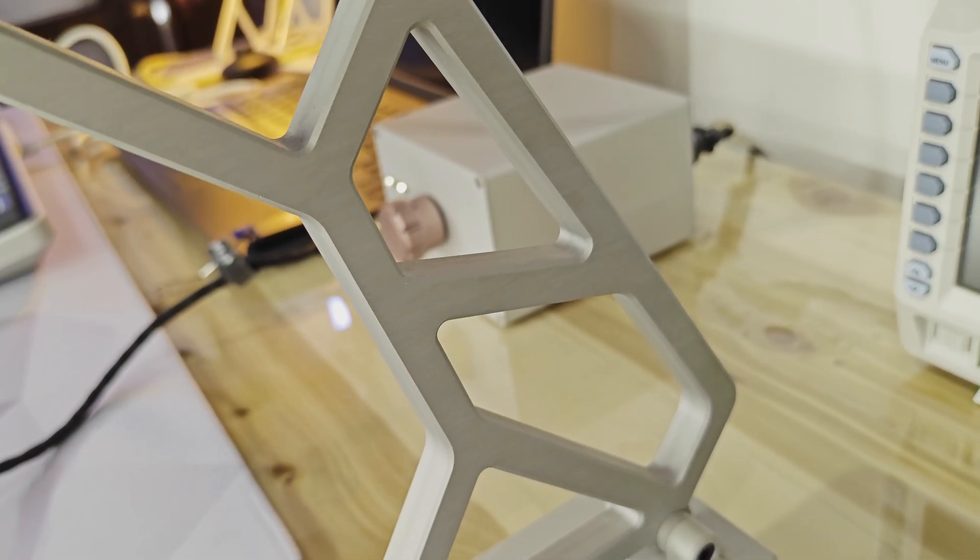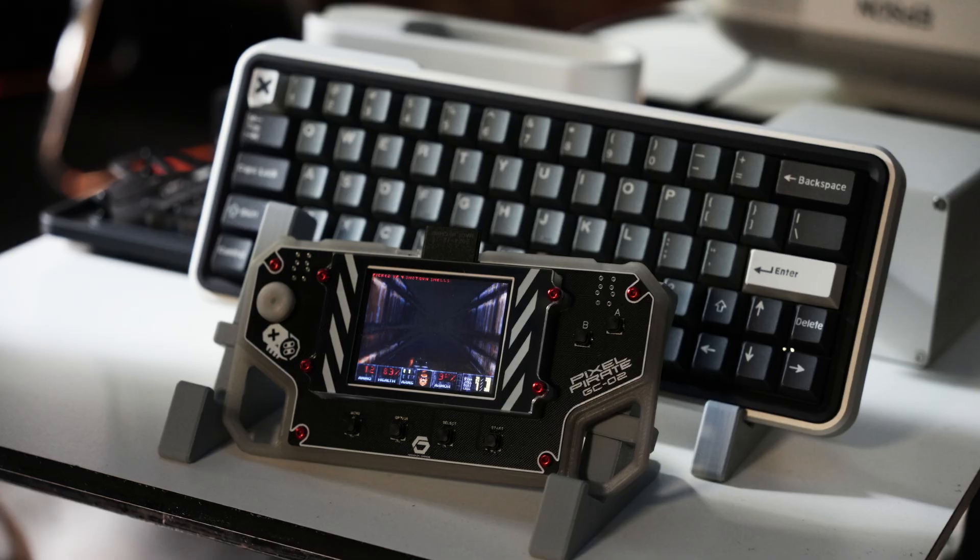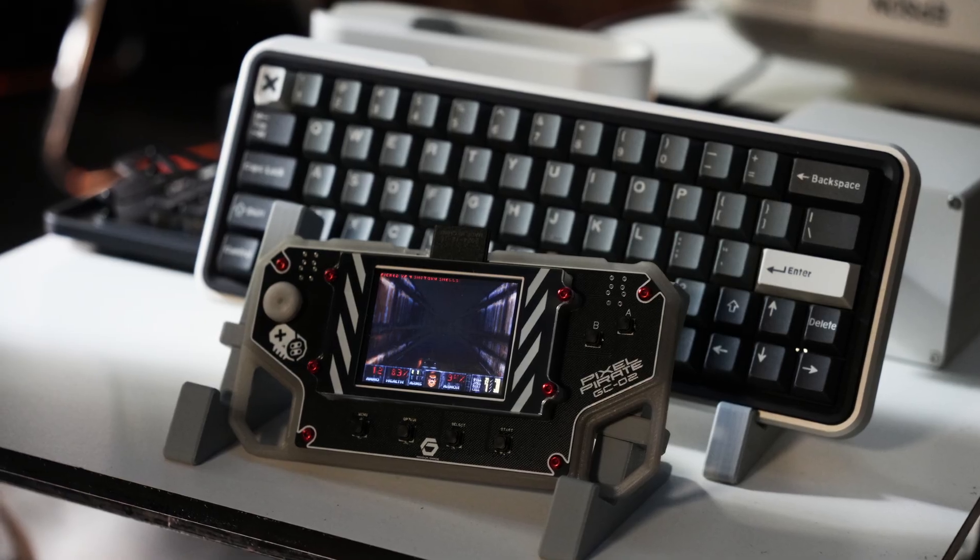Ever since I was a little kid, I've always dreamed of having the ultimate setup. It wasn't just about having cool gear — it was about building something that was uniquely mine.